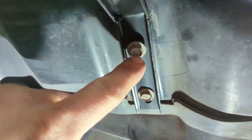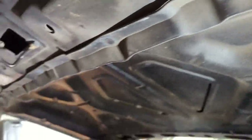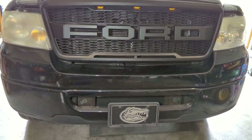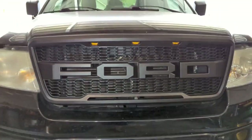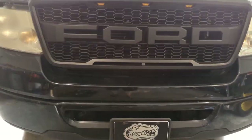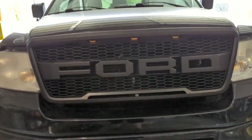Now I'm going to get these torqued in. Alright, I got everything tightened down — looks pretty good. It's not all the way shut, that's why that gap's there. I'll show you what it looks like once I get it wired up.